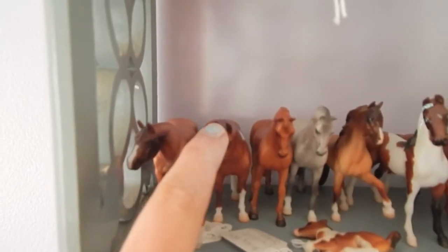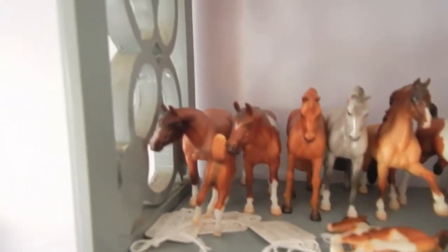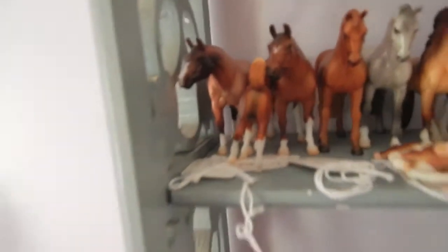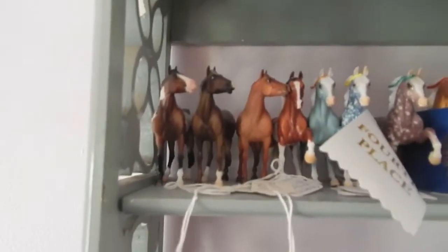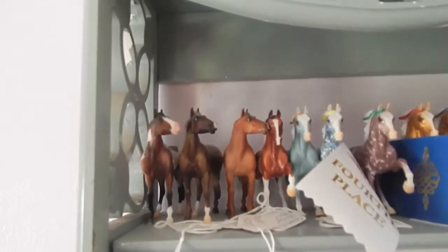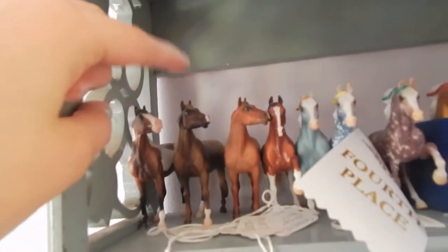This is a JCPenney one, it's a little pinto — yeah, that's a JCPenney one. This is a regular run I think, and then we have a nice butt of a foal. I think this is just a regular run one too but he's cute. Oh wow, this conga — this used to be like a conga of five or six and now I have three. This one's from like a mystery foal set.